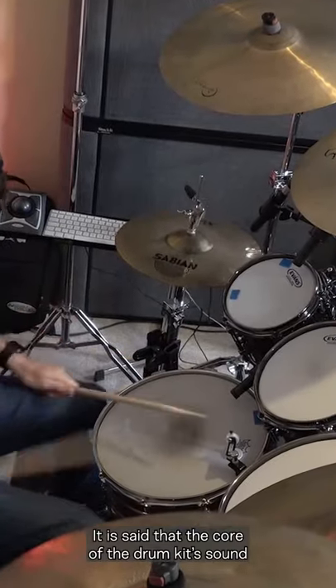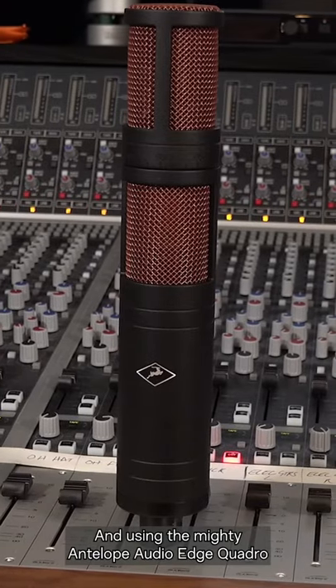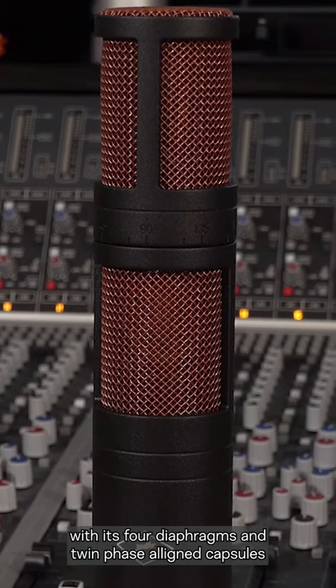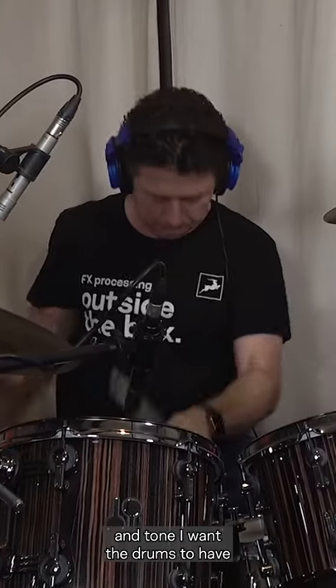It is said that the core of the drum kit sound comes from the overhead mics. Using the Antelope Audio Edge Quadro with its four diaphragms and twin phase-aligned capsules, I can change my mind when it comes to the mics and tone I want the drums to have.